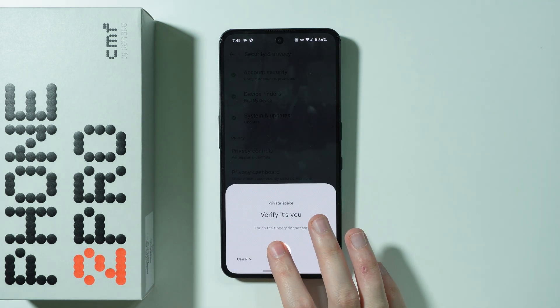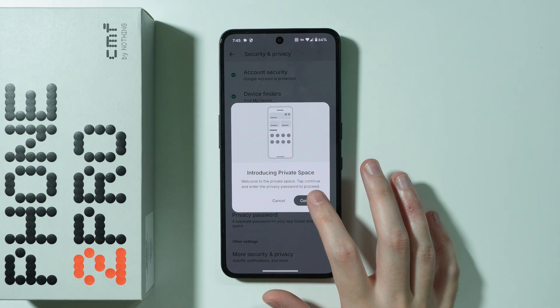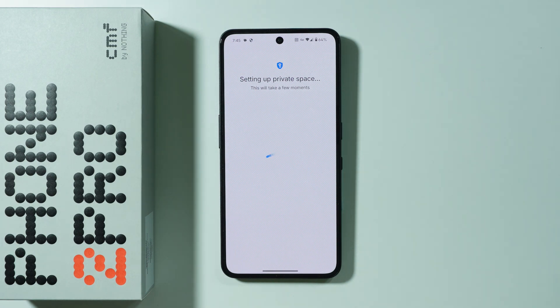Select the Private Space option and then use your biometrics or screen lock password in order to proceed. Press Continue and then wait a couple of seconds in order to set up the private space.